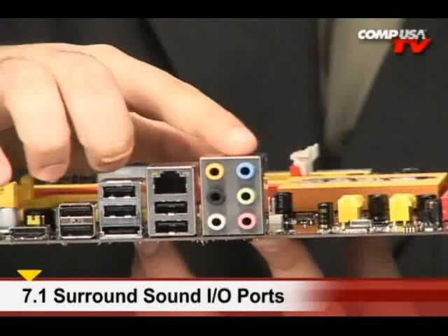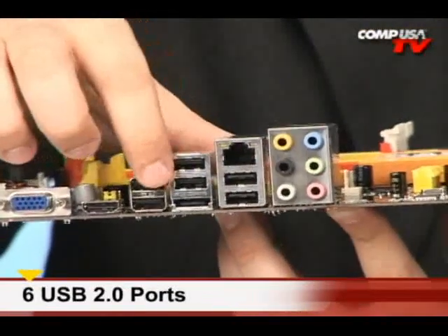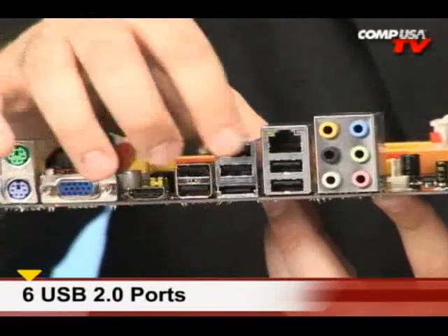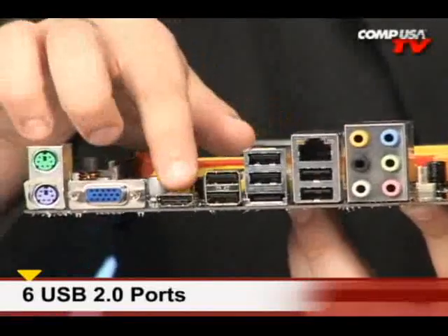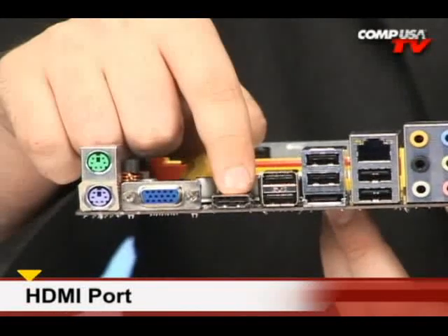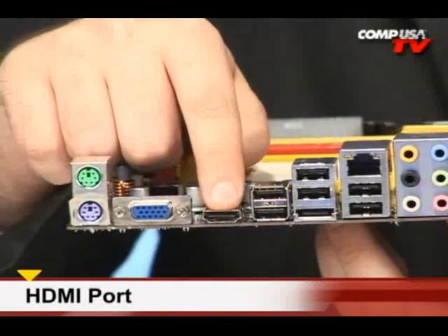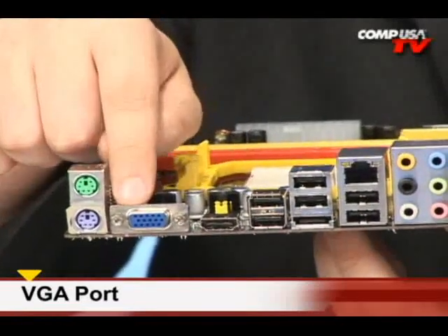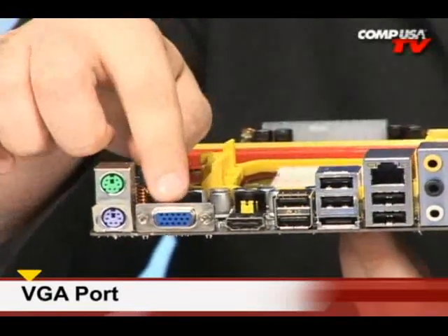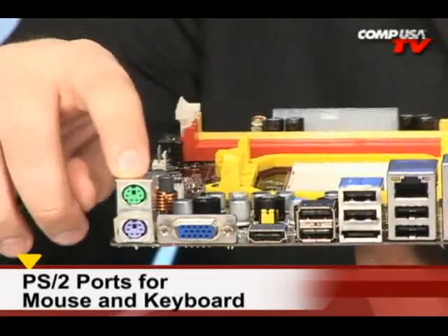Right here we have onboard surround sound with all your ins and outs. Gigabit Ethernet. We have a plethora of USB 2.0 ports — look at the load of all these ports. Think you're going to run out? I don't think so. HDMI right here — that is high definition audio and video with one cable connection. There's your VGA if you want to go to a monitor. And there's PS/2 for your mouse and keyboard.